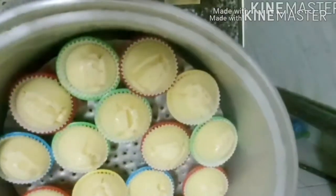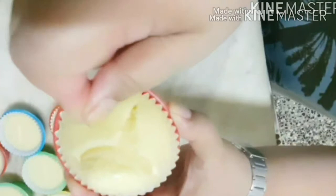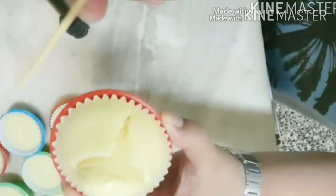After 25 minutes, it's cooked. To make sure it's done, poke it with a toothpick. If nothing sticks to the toothpick, it's cooked.